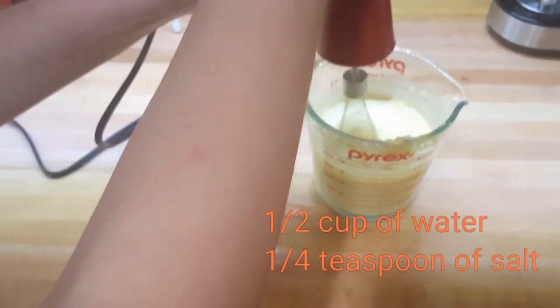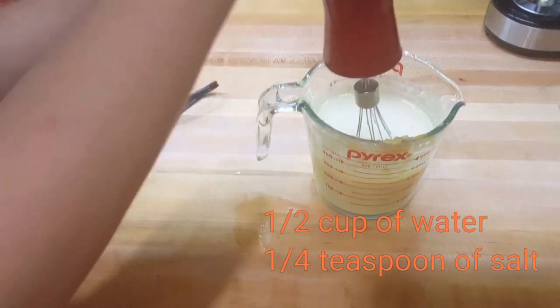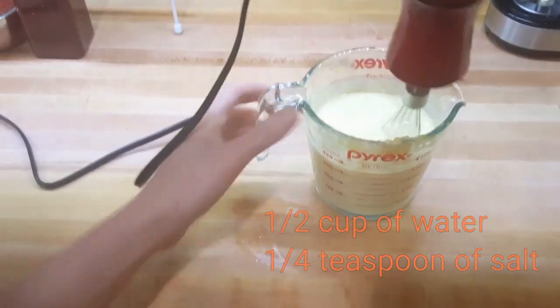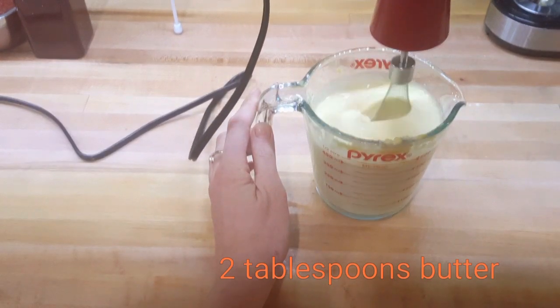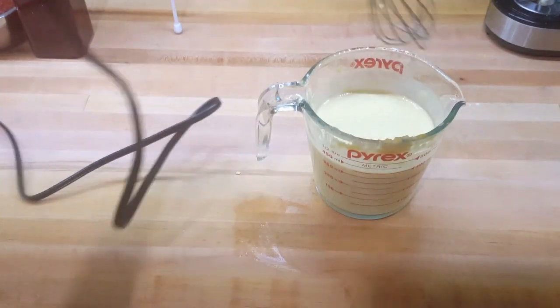After that half cup of water, we're going to put in a quarter teaspoon of salt — I prefer Himalayan salt, which is why it looks pink. Blend that together and make sure it's nicely and evenly blended — you don't want chunks in your crepes. Then get two tablespoons of butter. I'm using Amish butter which is very smooth. Leave it out so it's at room temperature before you mix it in. Blend it all up until it looks good.